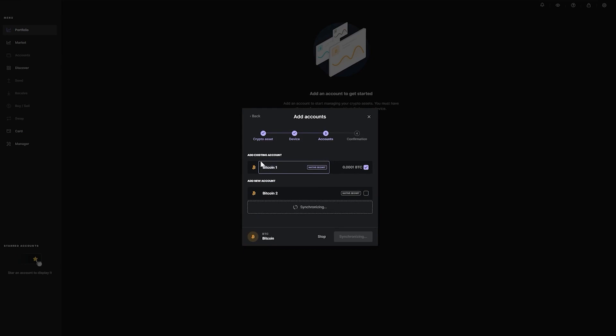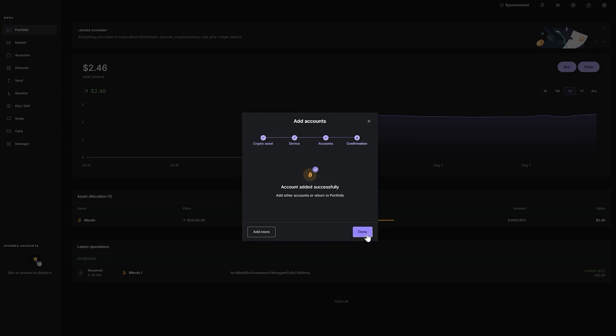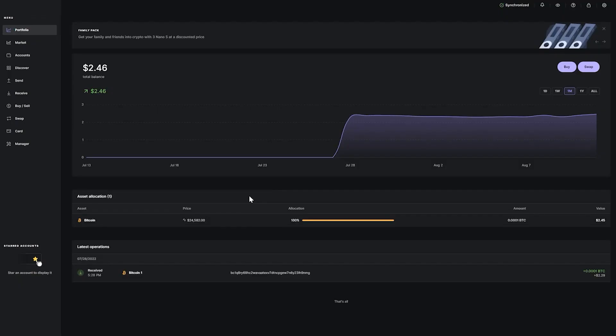You can either add an existing account or a new account. If your wallet has been used before, you'll see both options; if starting fresh, you'll add a new account. I'll use my existing one. Click Add Account, then Done.